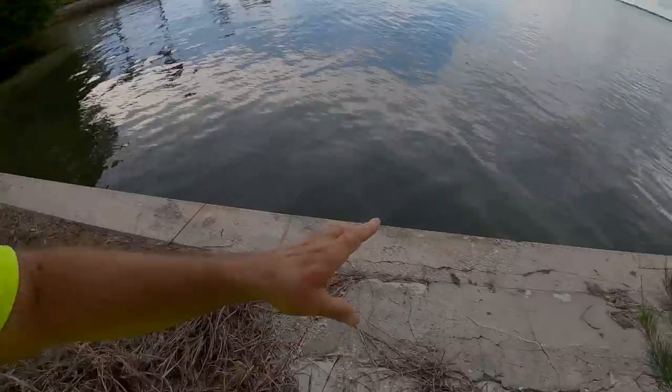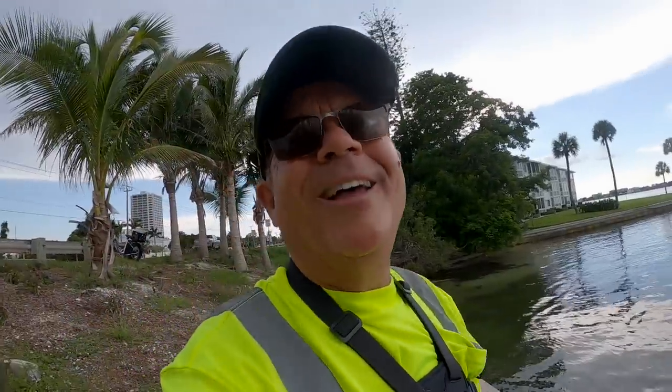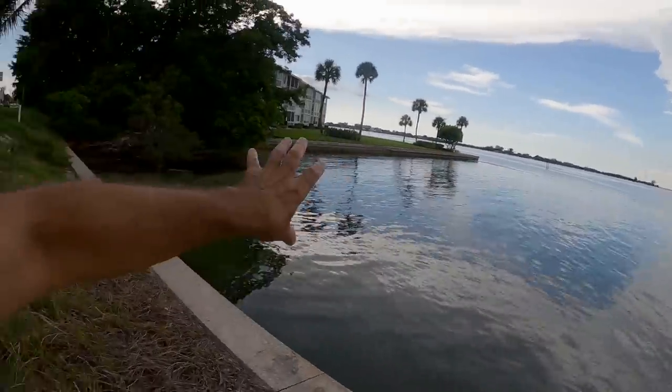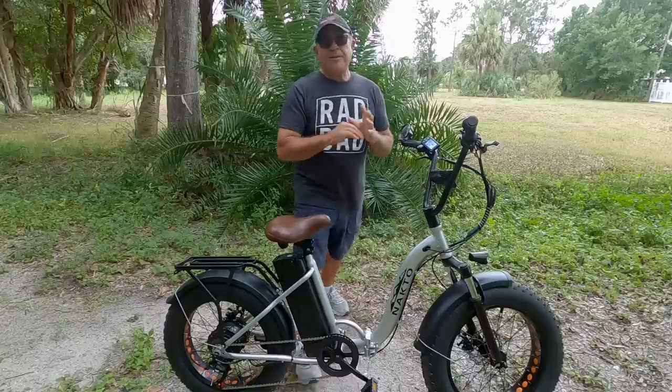When snook hit live bait like that pinfish or mullet, it is violent because they have to kill it — just bam, they hit it so hard. When they hit shrimp they just suck it in and you barely feel a tink. He was right on the edge of the seawall and I felt the tip of my rod just go bam. This is one of my favorite flats to fish shore fishing and it's great for the e-bike because I can just pull up here and park — there's no place to park a vehicle and you'd have to walk a long ways to get here.